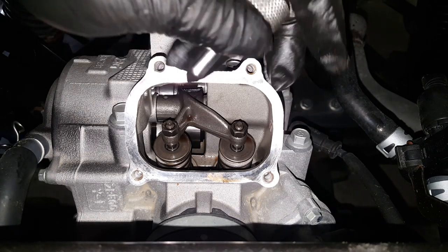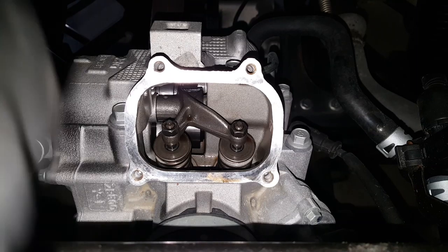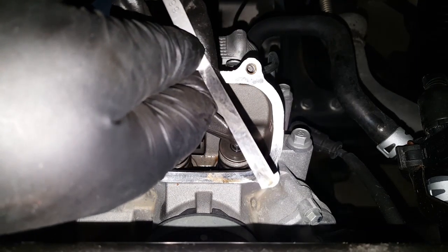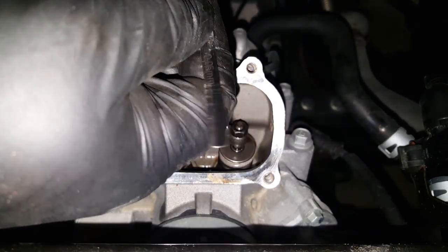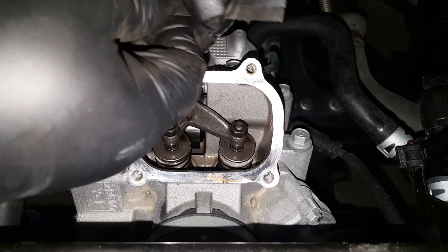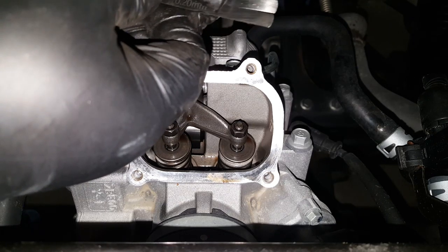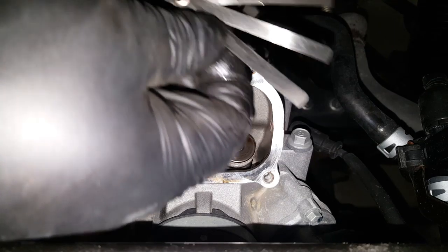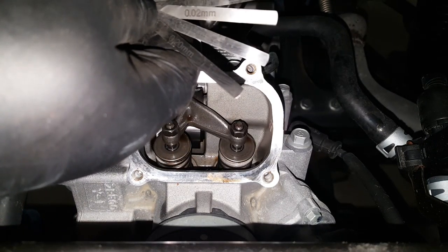I'm going to set the feeler gauges to 0.13mm, which is maximum distance. The reason I set it to maximum is that the valve clearances are going to last the longest period of time — they're going to stay within spec for the longest period of time, because not everybody adjusts valve clearances on a regular basis.